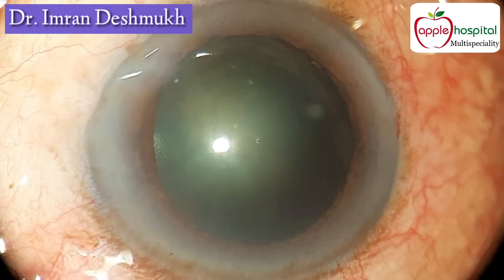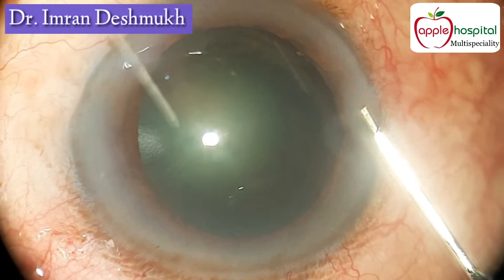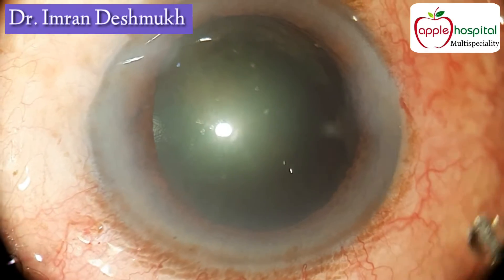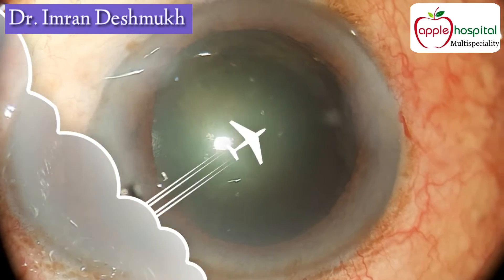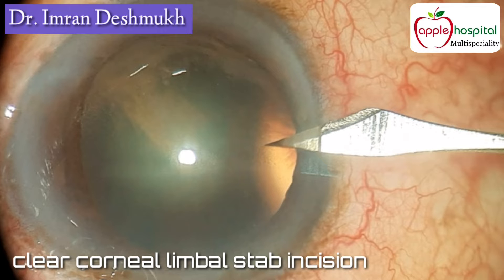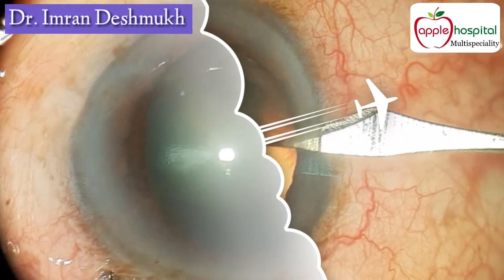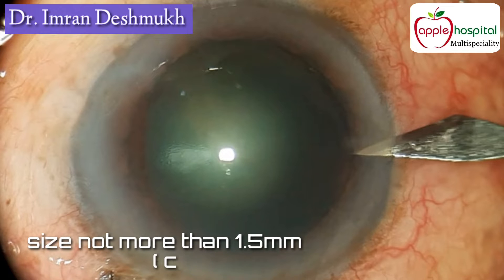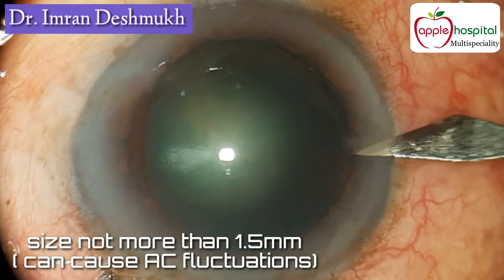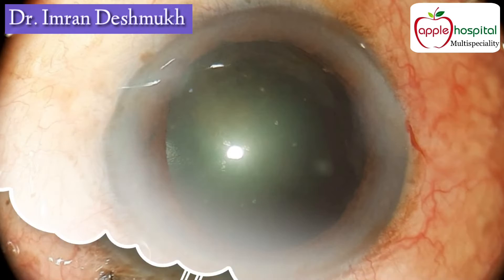You can always enlarge incisions later while doing bimanual IA after you have completed the emulsification of the nucleus. To summarize the important steps: it should always be a clear corneal limbal stab incision, and the size should not be more than 1.5 millimeters — the larger the incision, the more AC fluctuations occur.